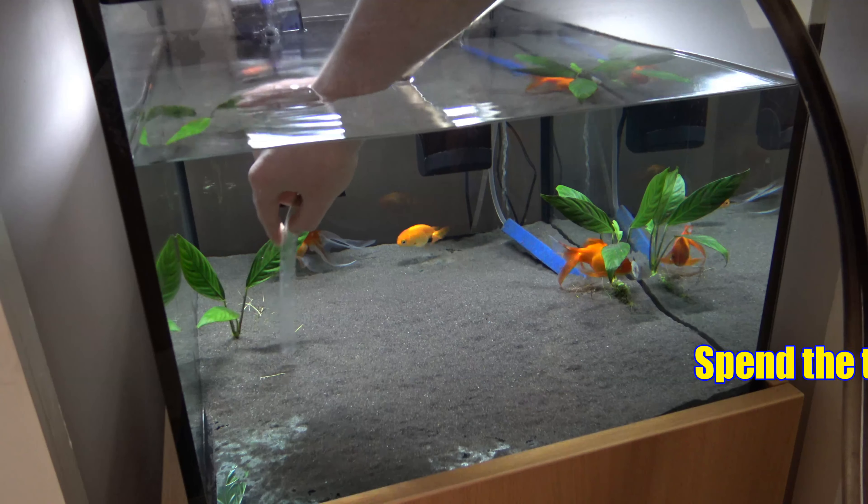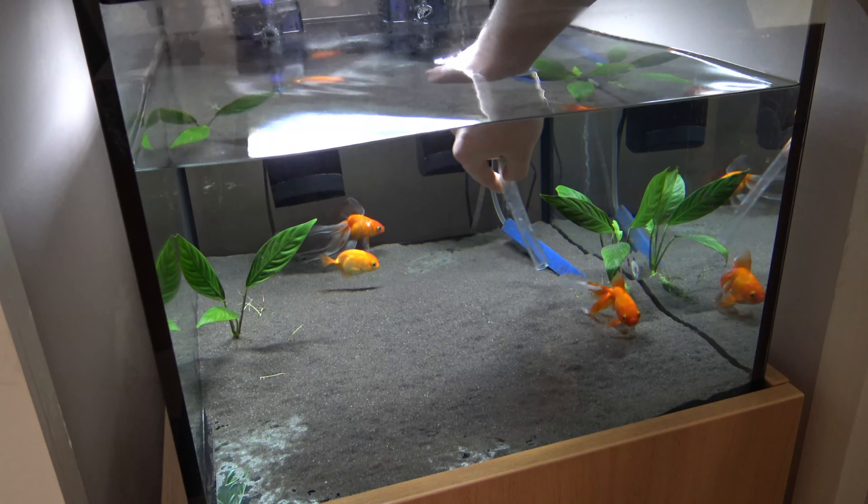Once you start siphoning, take your time to siphon out all of the fish waste off the bottom, and then take what you can from the water column.